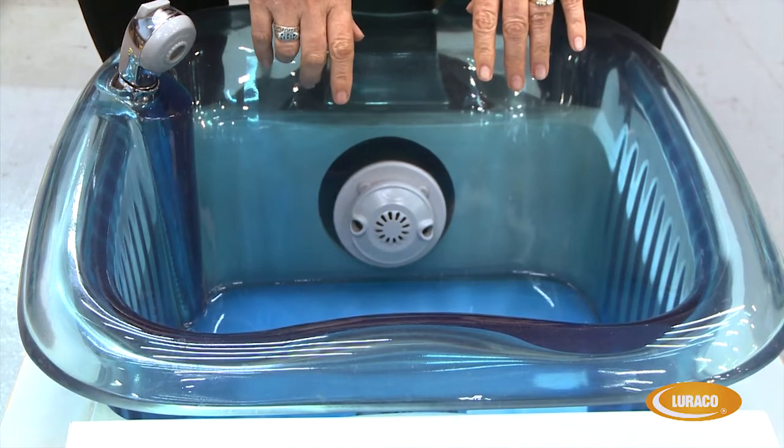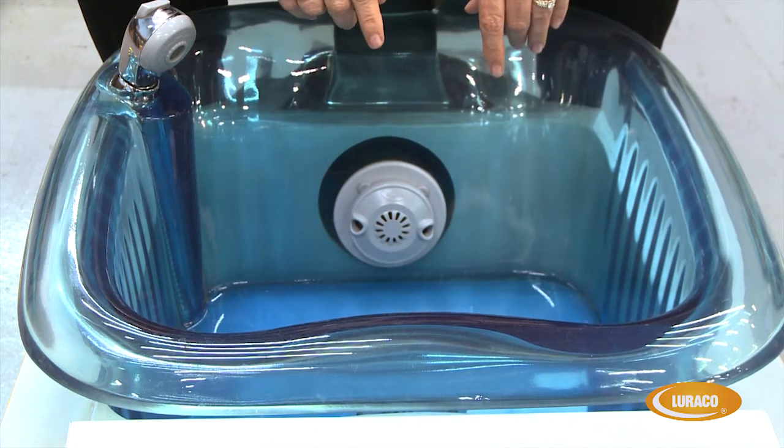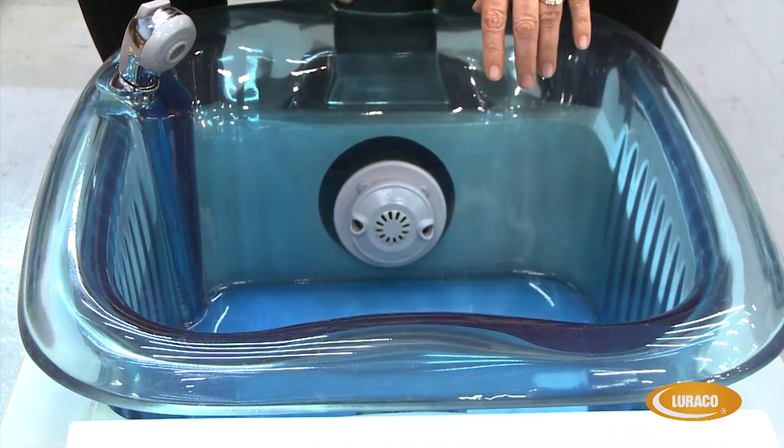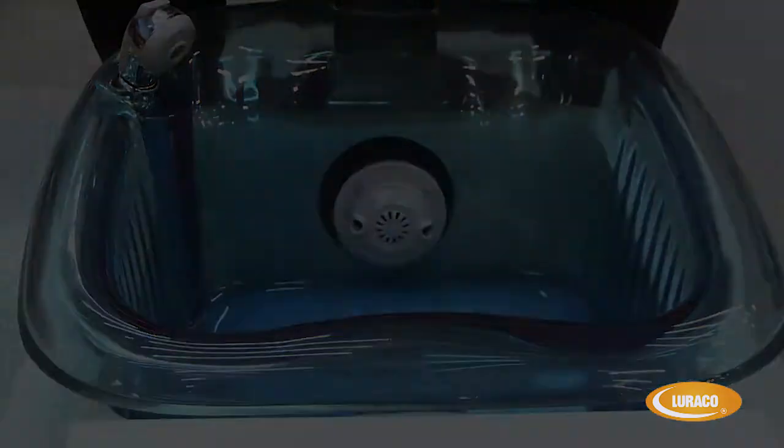Also make sure the Loraco Magna Jet Wet End is used with Loraco Magna Jets, and we hope that you have happy customers and you take care of them, and we hope our products take care of you.